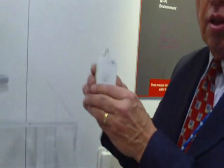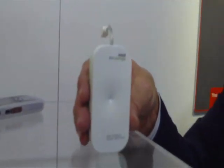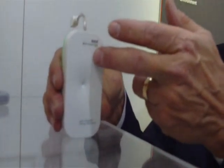The energy harvesting battery takes free energy available through Wi-Fi hotspots. It uses a tuned antenna for a 2.4 gigahertz signal and sends the antenna signal into a box — about this size — that contains electronic circuitry. It takes the antenna signal and converts it to DC power.